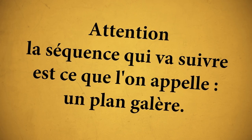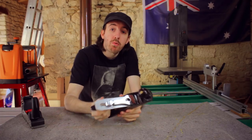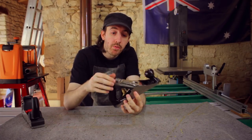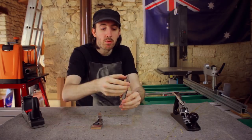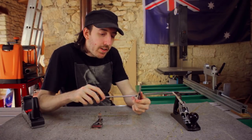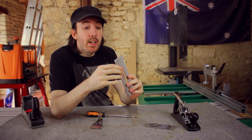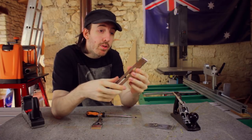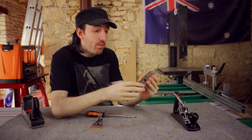Attention — the sequence will follow what we call a plan galère. It's especially difficult because a beam like this needs to be kept in. You need to remove the rabot, remove this piece, the front of the fer, and you need to divide it. So the front of the fer — you need to separate it. That's the front of the fer, and here you have the fer with which you need to change the rim.